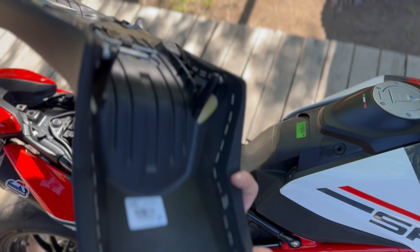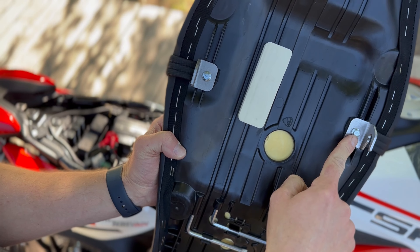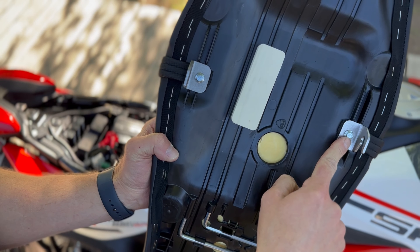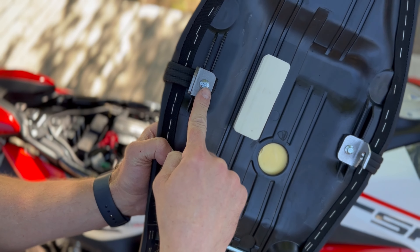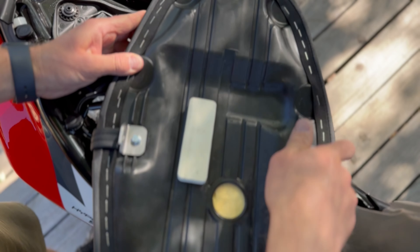First thing we're going to do is loosen this rear bolt with our 40 millimeter torx. Next, you're just going to pop these two tabs that hold the front of the seat in place, and the seat just slides off.